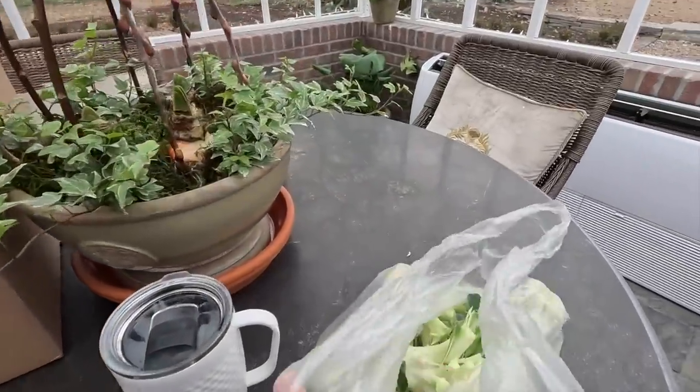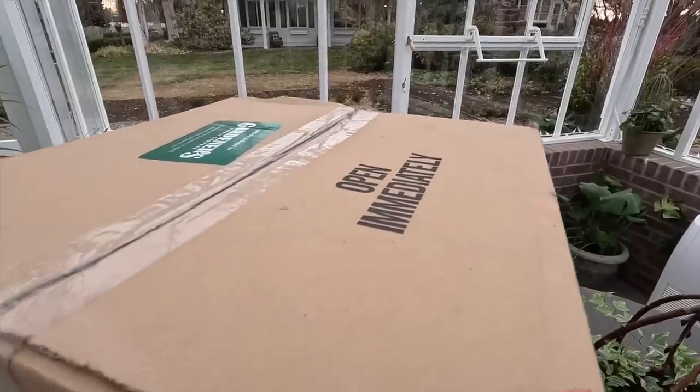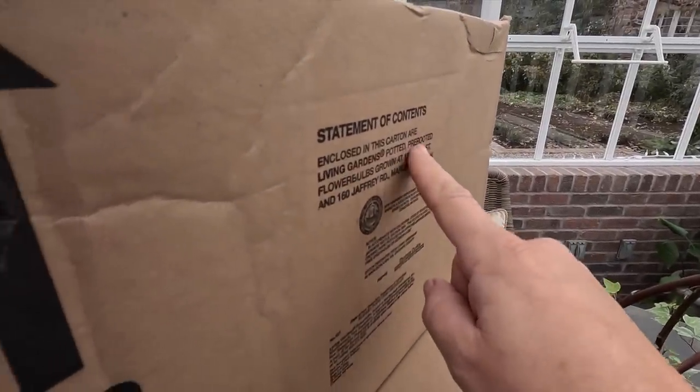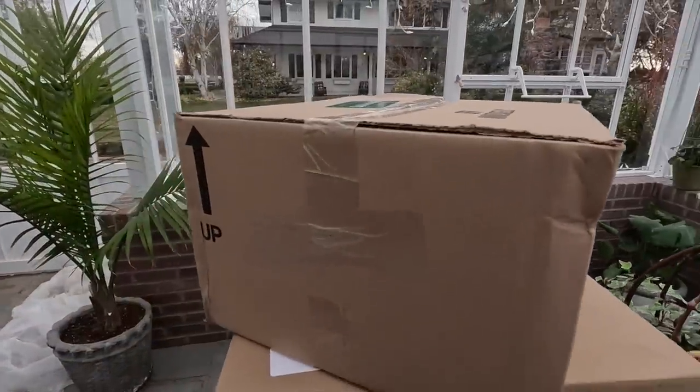We're starting here in the Hartley because Gardener Supply just sent a couple of boxes. I have a suspicion that there are amaryllis in one of them because they typically send out amaryllis this time of year, but I'm not positive. We've got two boxes and a bag of broccoli to take to the chickens. Whenever it says 'open immediately' and then 'living gardens potted, pre-rooted flower bulbs' — yeah, got to be amaryllis. Let's get into it.